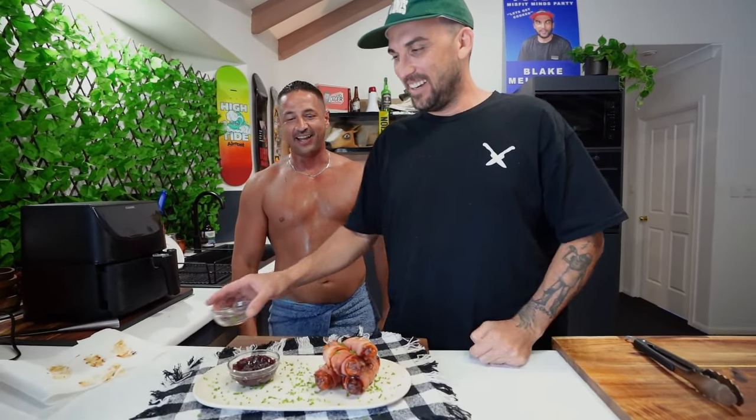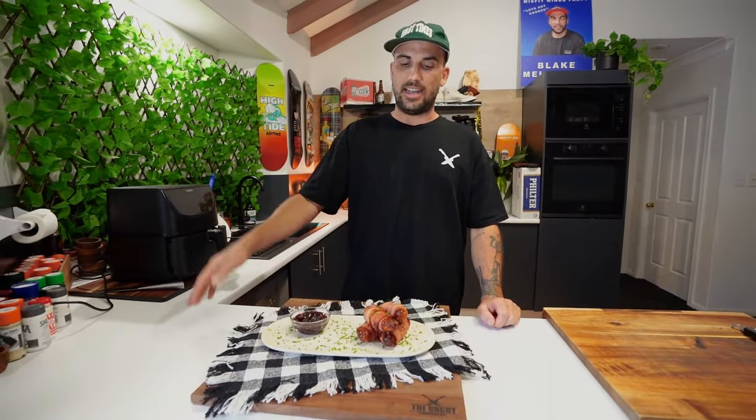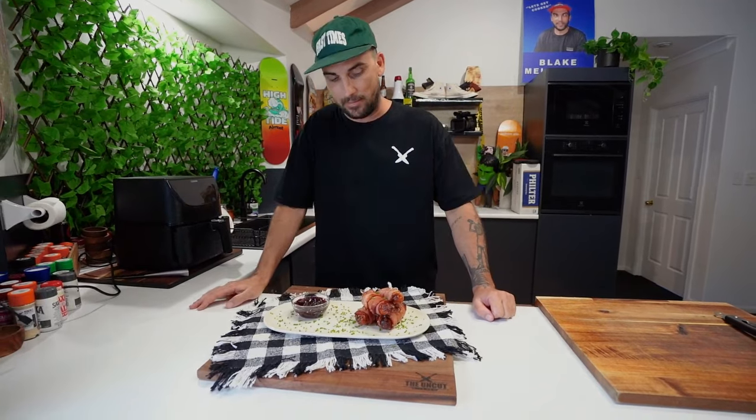I've got no idea what the fuck it is, but that's pretty good. Fuck, you look good, eh? Way better than that dim bloke — watch this, ready? Swap to dim. Alright guys, so you've got a little finger food for your mates around the backyard watching the sport or something. A brie and cranberry pigs wrapped in blanket — blanket as in bacon. Bye, that's all I got.